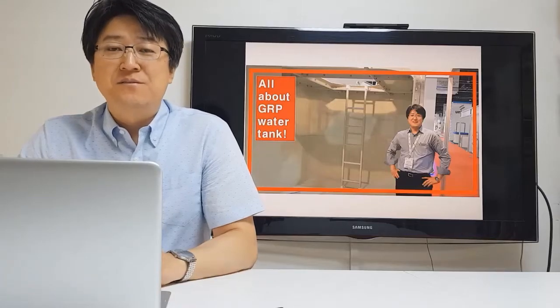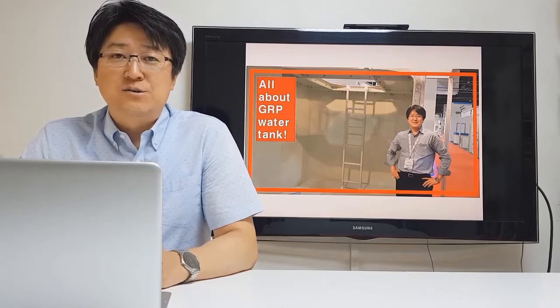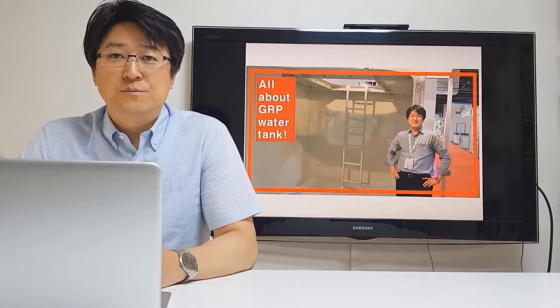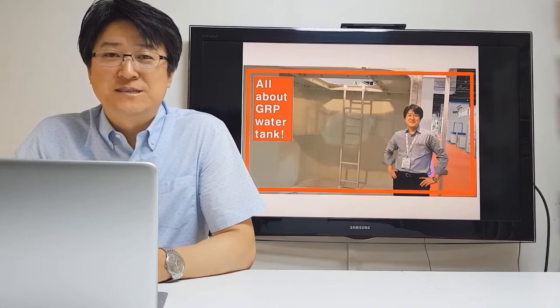Hello everyone, I'm David, a specialist of SMC or GRP Panel Tank. I'd like to present some information about GRP Panel Tank. I hope this is useful information for you and your business. Thank you.